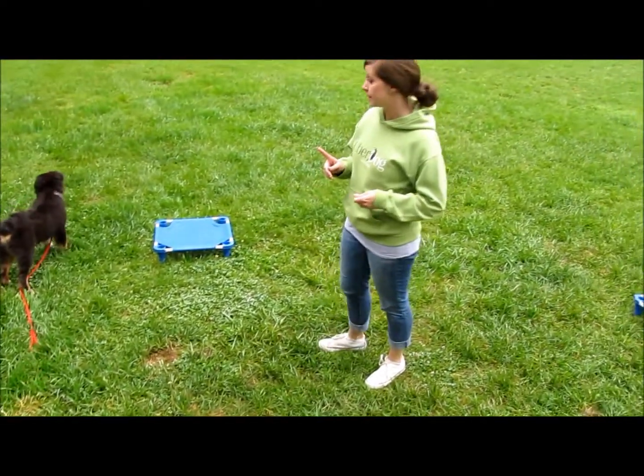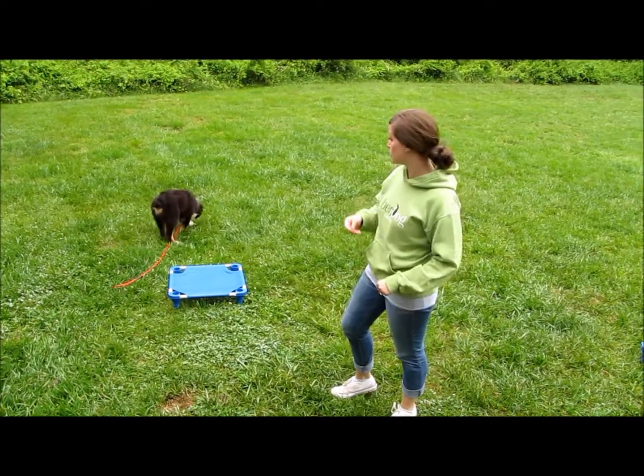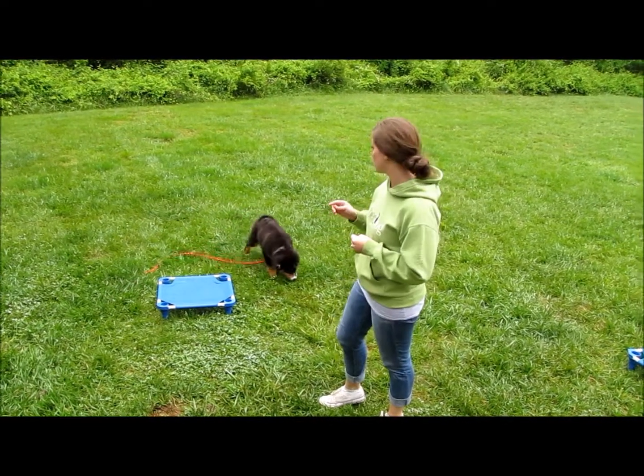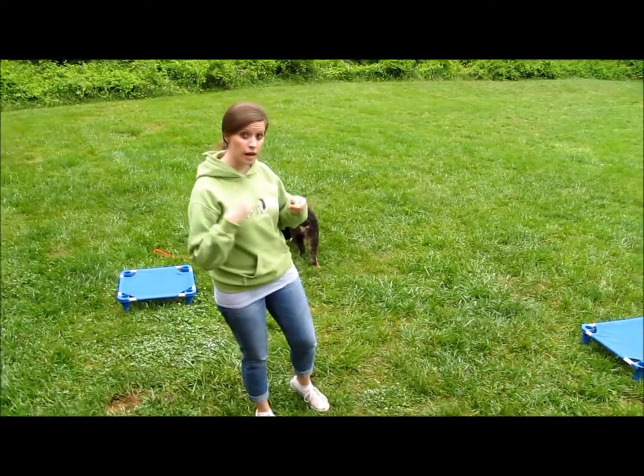One is attach a leash. We've got this leash attached to Marvel. It's getting him used to having that around his neck. A leash is very stressful for dogs and for puppies, so it's important to attach that even if you're not holding it, just so he gets used to having that around his neck.